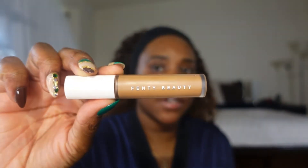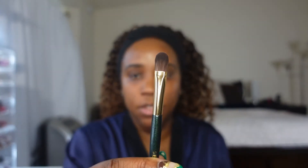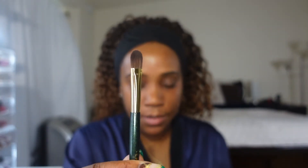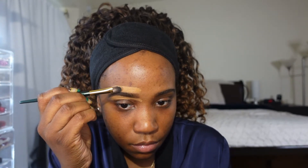I'm going to be using the Fenty Beauty Pro Filter Concealer in the shade 385. I'll be using this concealer brush that I got from Sephora and I'll just start to clean up around the brows with the concealer, just to make sure I get rid of any mistakes or cover any hairs that I have on my brows. I also like to add concealer to the top.